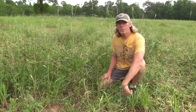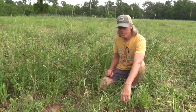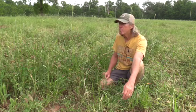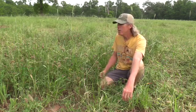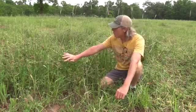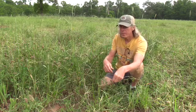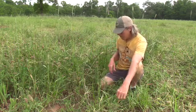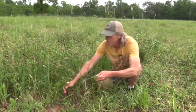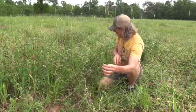Before we leave this field, let's take a closer look at what's really growing in here. Diversity is such a valuable thing. Looking at this clump right here — you've got a lot of crimson clover, and as you can see I'm already seeing a little bit of the seed forming in there. It's dried up and going to seed very soon. You've also got lots of hairy vetch growing up in here, which is a legume so it's fixing nitrogen in the field.